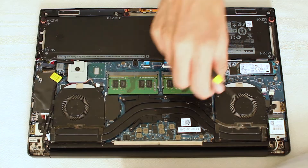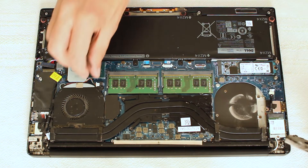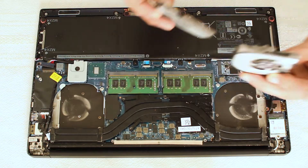The first cooling fan has its exhaust port virtually blocked with a large amount of dust. The other fan is just as bad. Now to lift off the heat sink copper tubing.